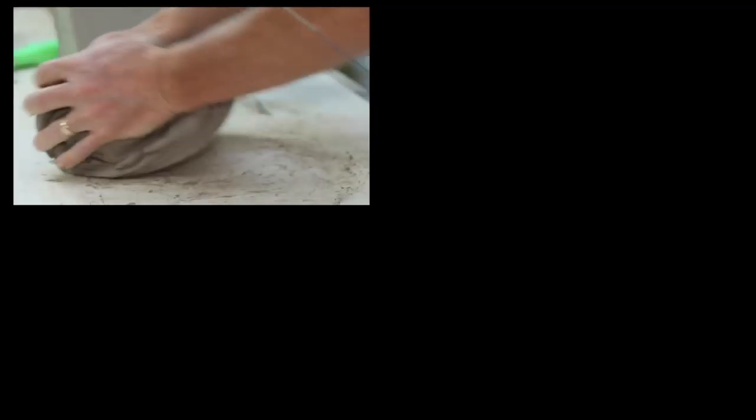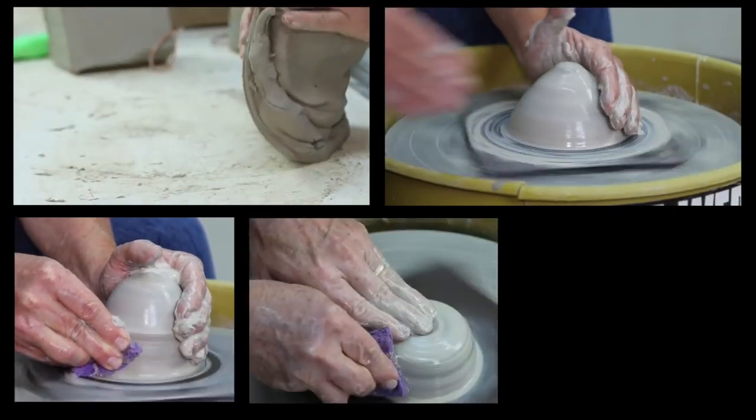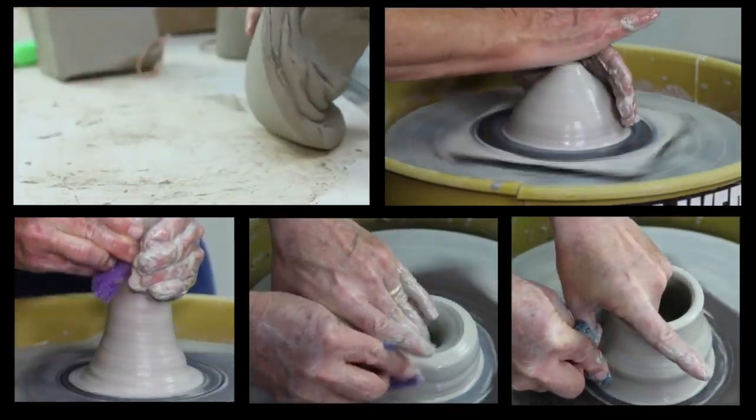Hello everyone, welcome to the studio. This is the second video in a series of fundamental wheel throwing techniques. In the first video, I focused on wedging, centering, coning, pulling, and a little bit of stuff with cups and bowls, but nothing too in-depth.